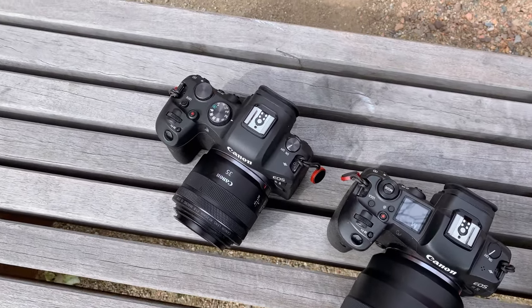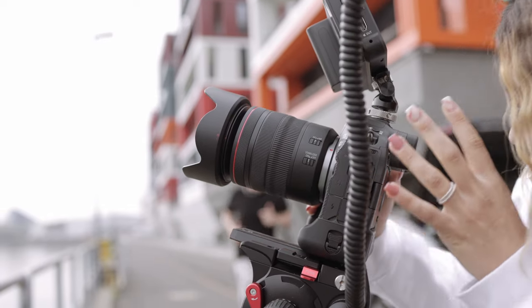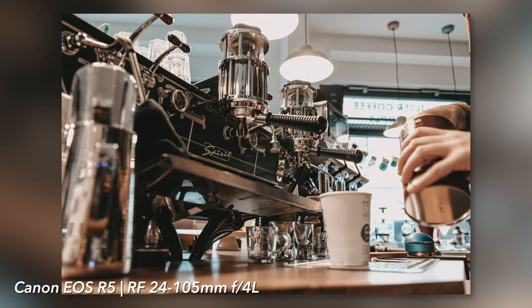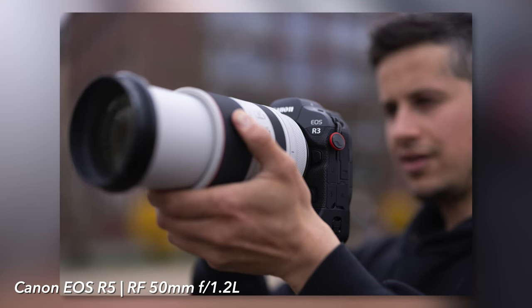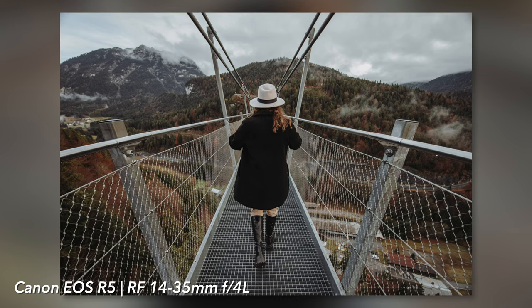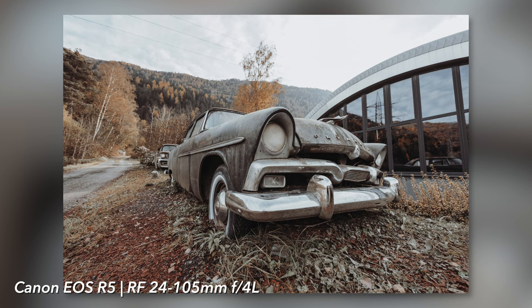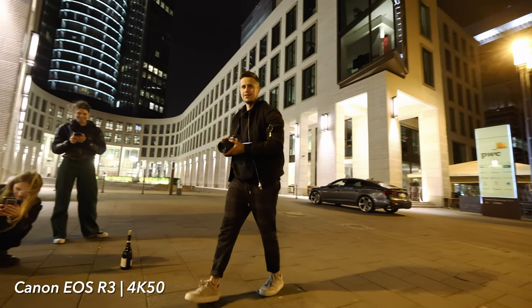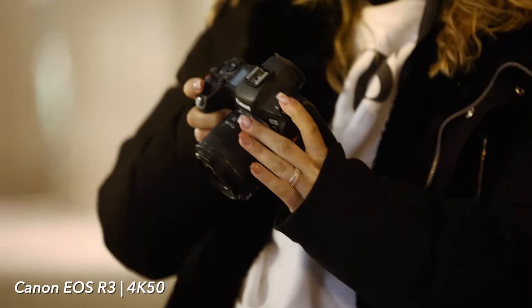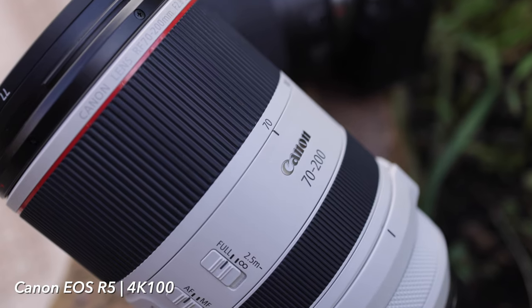In this round we tested all bodies with the RF 35mm, RF 16 STM, 24-105 f4 L lens, 70-200 and the 50mm 1.2 L lens. Can I recommend switching from EF to RF? Well, some lenses have become much lighter and more compact, though the 50mm 1.2 is just twice as big and heavy. The autofocus is simply smoother and quieter, at least in video mode. The EF lenses can be used without any problems but they require a mount adapter which in turn takes up weight and space. Unfortunately the current version of the 70-200mm 2.8 cannot be used with a teleconverter, but you can find light and inexpensive alternatives with other lenses.